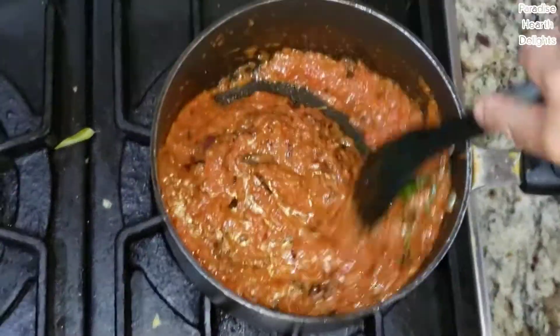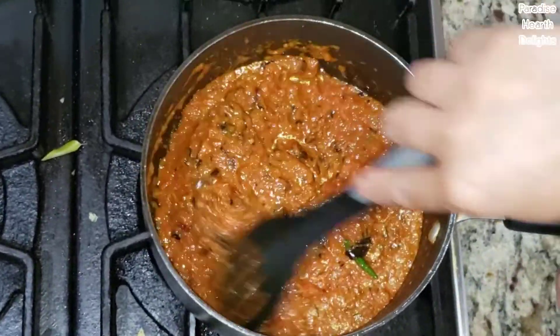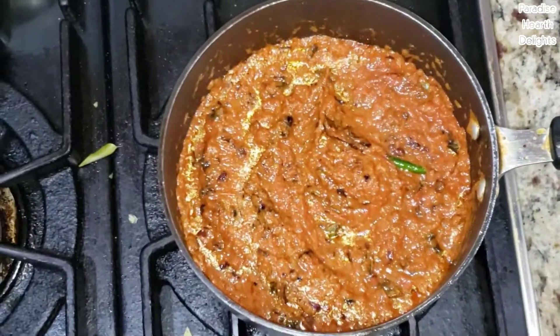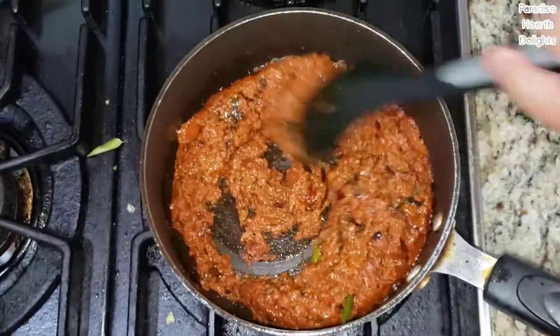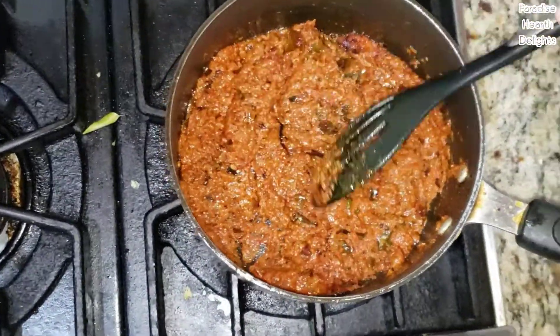This is going to be a very spicy fish curry, so we want those chilies to cook down and render all their heat. We're going to do this for about three to four minutes, and then we should be ready to add our fish. The tomato and onion and all of that is cooking down. You can see the oil beginning to separate, and we have a thick paste that is deeper in color.